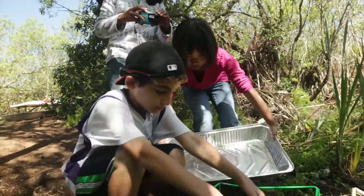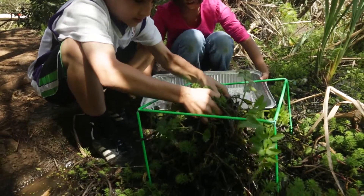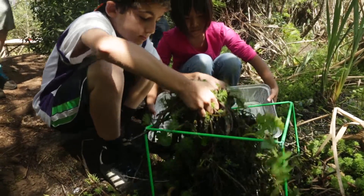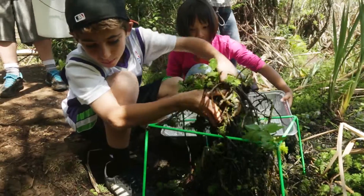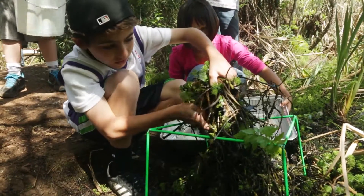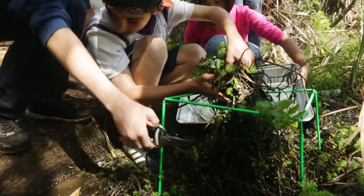You guys ready? You can get in there — it doesn't have any residual stuff. So here we go. Get into the tray. Where are the clippers? We need clippers right there — we don't have too much stuff. Clip, clip, clip, clip, clip! Right there, down there.